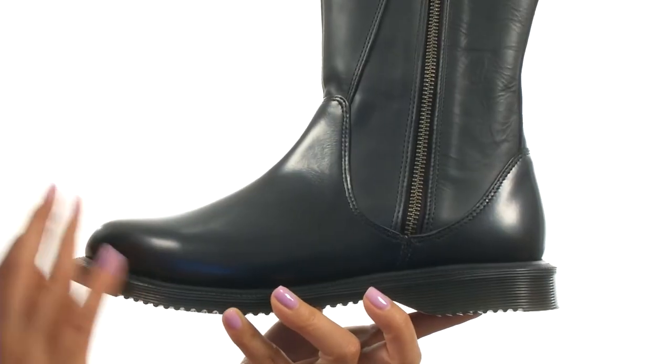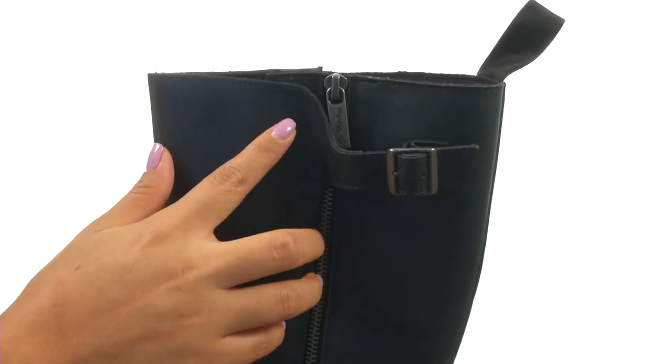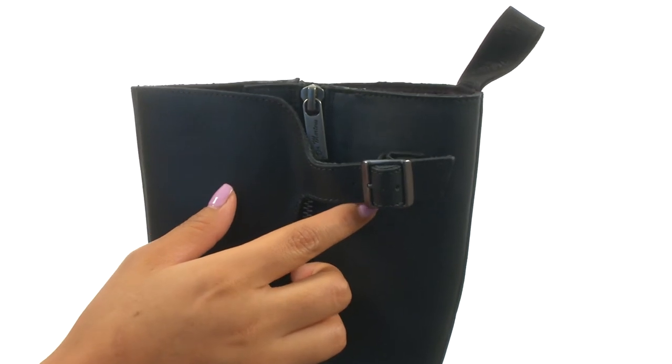These boots have a polished smooth leather and Nappa leather upper with a full zip closure for easy on and off. There's a functional buckle for a secure fit.